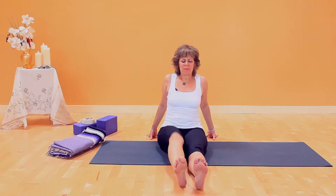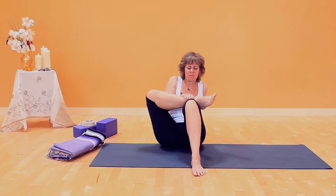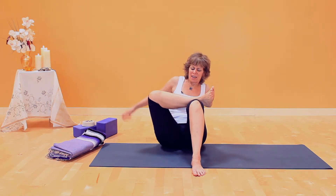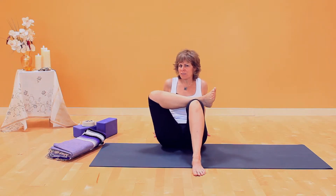For Fire Log, bend both knees. Use your hand and bring the foot and ankle up on top of the knee. Flex this foot, hands behind you, and this is the stretch. This can be a really great stretch, especially if you're tight in your hips.